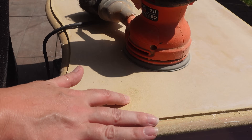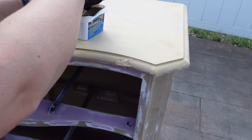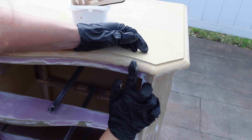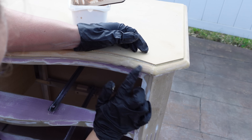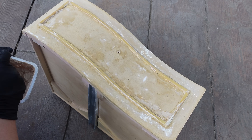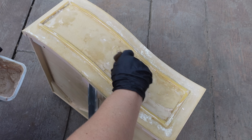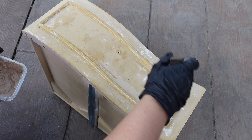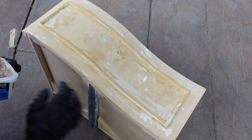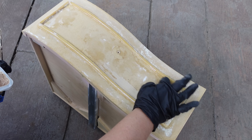I grabbed some plastic wood filler. My plastic wood was a little dry, which actually worked out perfectly so I could fix the dents in the trim. I added a little bit of water to bring it back to life. Then I started on the drawer fronts — everywhere that the soft particle board was exposed, I added some wood filler. I just smoothed it out with my glove, and once it dried, I sanded it as smooth as I could get.